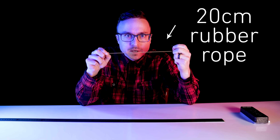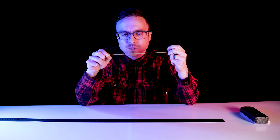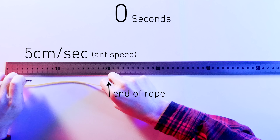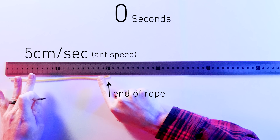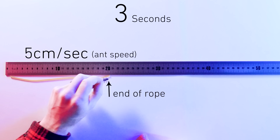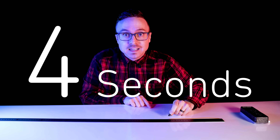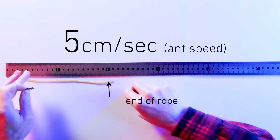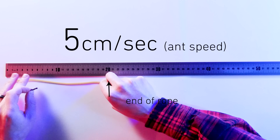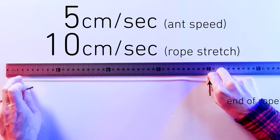This ant needs to get to the end of this 20-centimeter rubber rope — it's really more of an elastic latex string, but work with me here. If he moves 5 centimeters per second, he'll get there in 1, 2, 3, 4 seconds! No paradox there. But what if, as the ant walks 5 centimeters per second, I stretch the rope 10 centimeters per second?